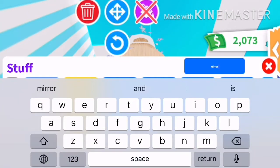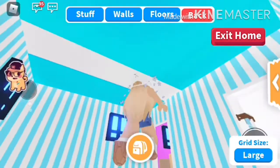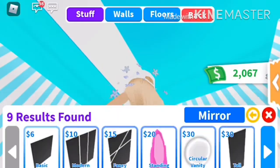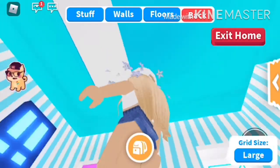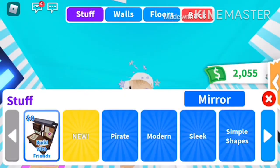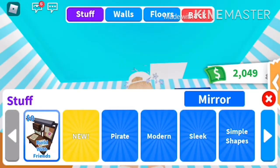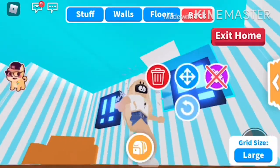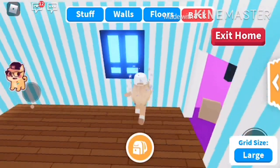We've got one more row here and then we'll be done with the mirrors. By the way guys, I did speed this up because it took me quite a long time. One more and there we go — it definitely looks like you are outside.